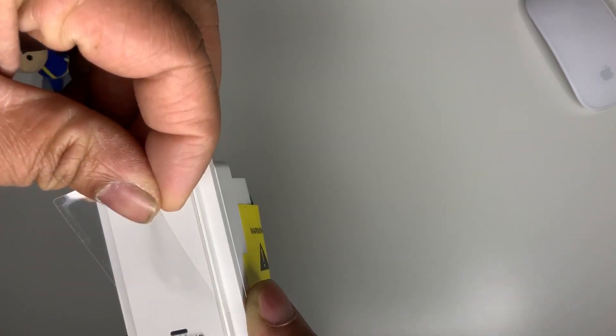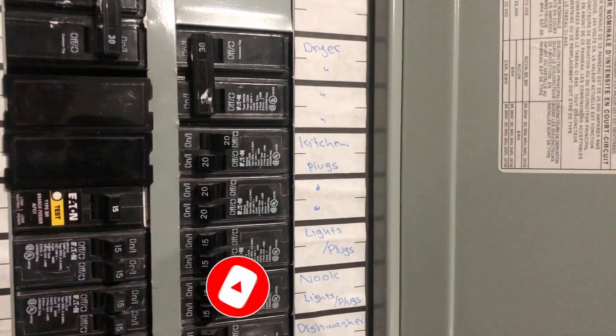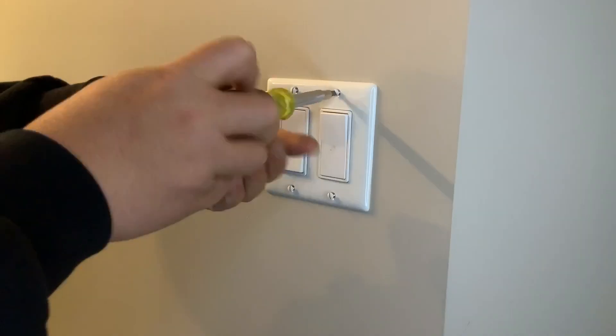So now let's go ahead and install it. The first thing you need to do is identify which circuit turns off this particular switch that we are working on. In my case this is the kitchen switch, so I just went ahead and turned that off.